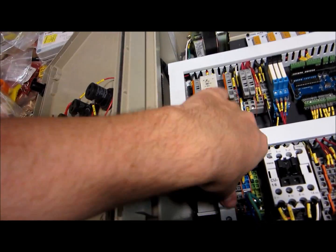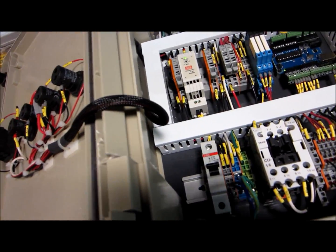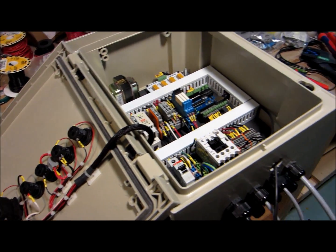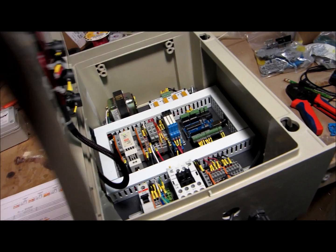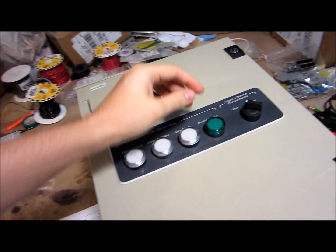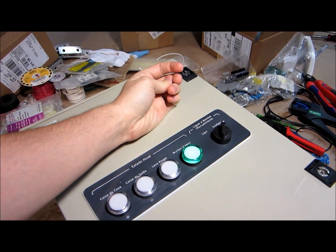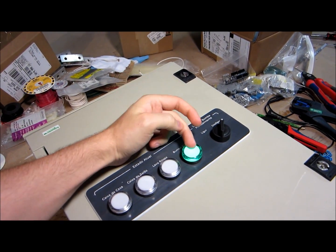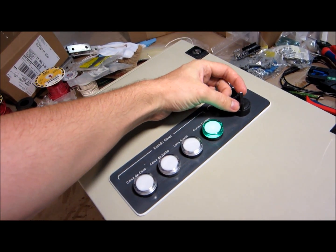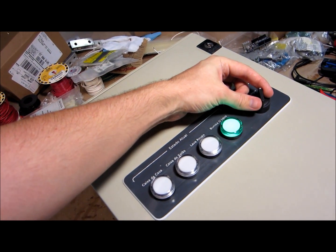Let's turn this on — let me just flip the breaker. Now the system is live and I can show you what's going on. First thing I'll show you is the manual pump switch. Now the pump is on; this is just turning the pump on and that's it. Everything else would have to be done manually after — I just thought it would be a nice feature if it had to come down to that.